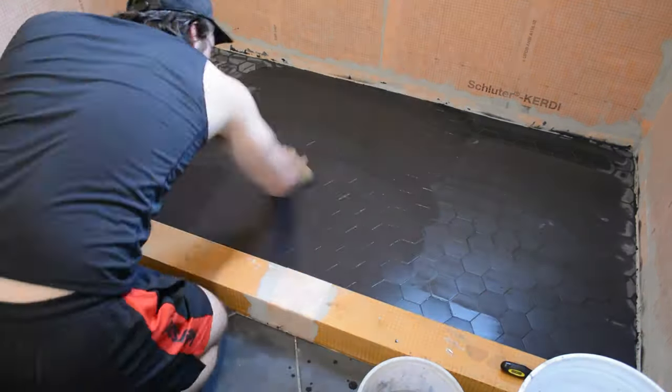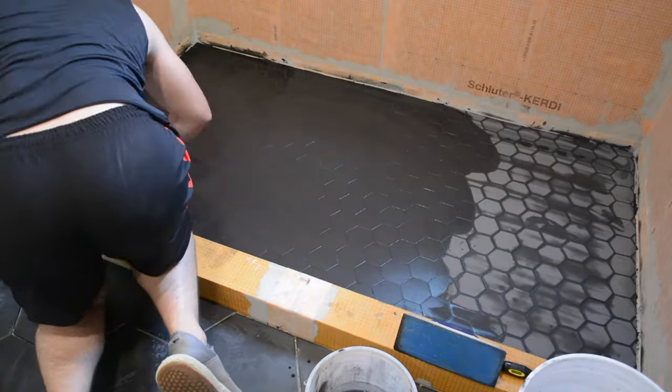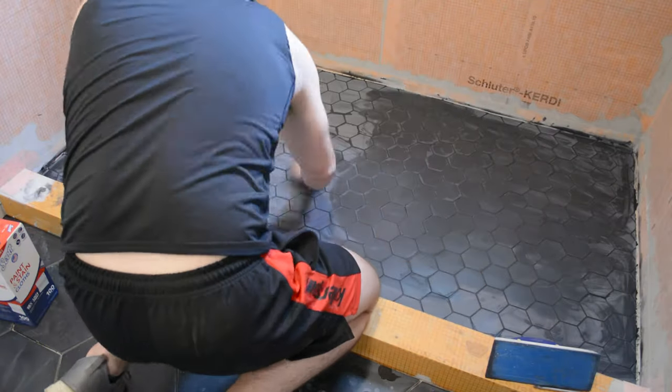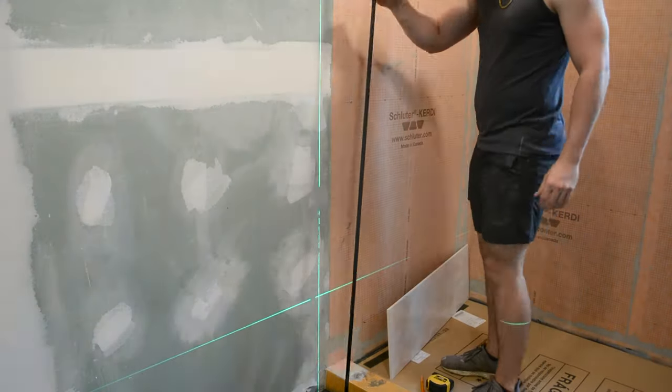You have to be careful with which grout you select as the dry times can vary greatly. I selected one with only about 15 minutes of dry time, so you don't want to work in too large a section. I recommend working in smaller sections than you might think. Then I came back with a cheesecloth to polish off the haze, and we were ready to move on to the wall tiles.